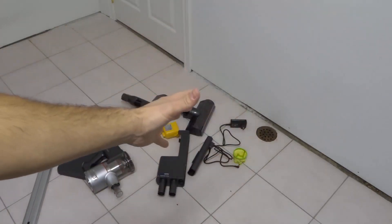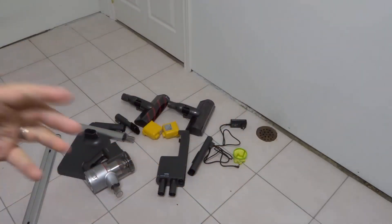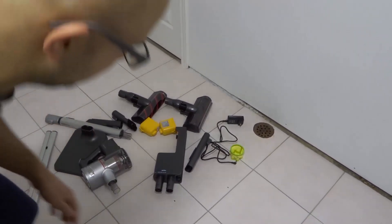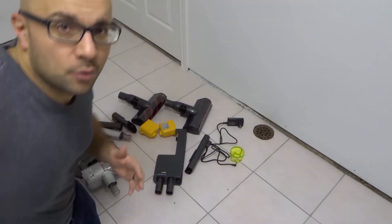I'm gonna be going in front of the camera and behind the camera to show you exactly how to assemble it. Right now I'm gonna flip my screen so I can see exactly what you see, and I'm gonna get in front of the camera over here.